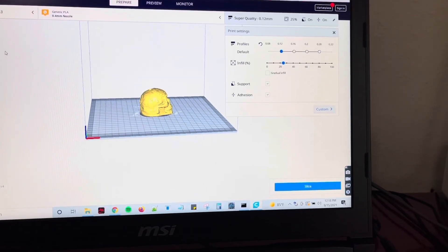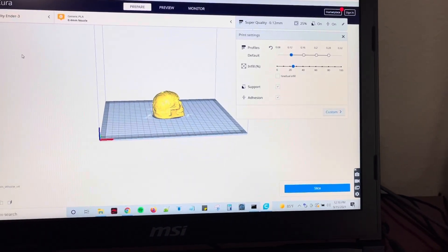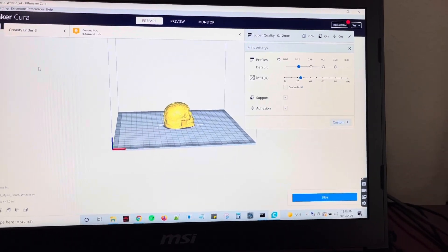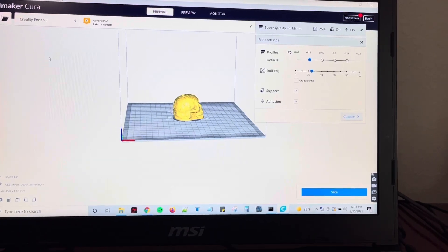We also put supports on and adhesion. Don't really need the adhesion with the base but better safe than sorry. We're also using a 0.4 millimeter nozzle — standard nozzle, standard everything. The only thing that's upgraded on that printer is actually just the springs.